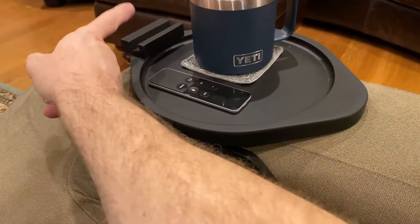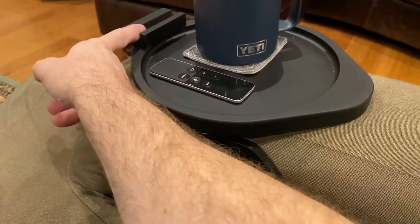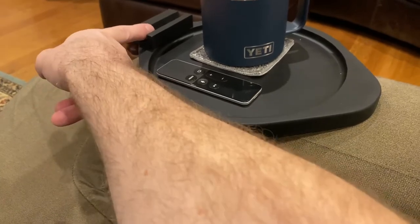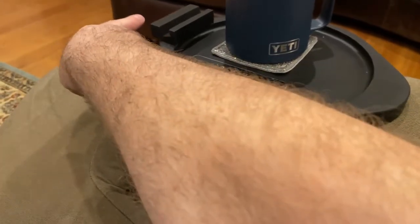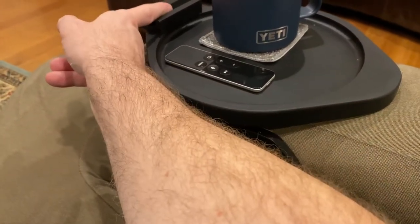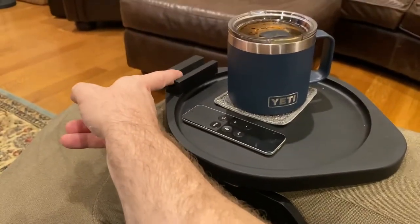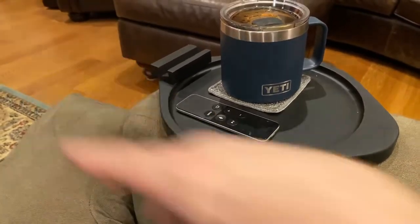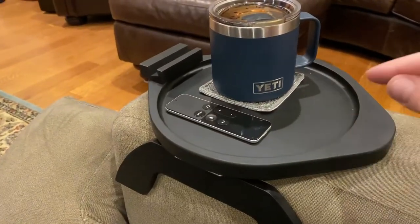The only thing I would say is that unless you have a thicker case, the angle that your phone sits in here isn't particularly useful — it's angled quite a bit. I think if you have a thicker case on your phone, the angle might be reduced by the case, so that might make it more useful. But that is such a small nitpick compared to how good this thing really is.